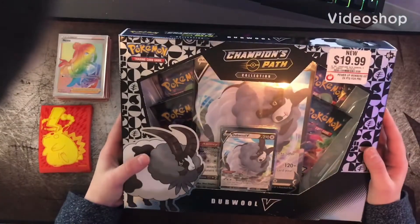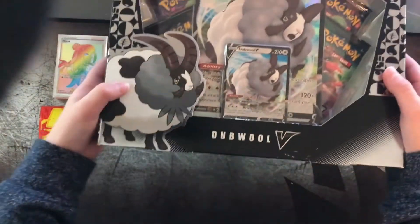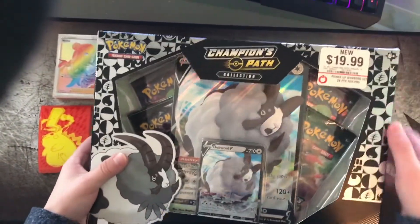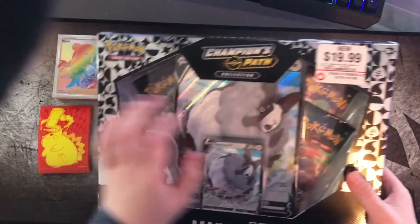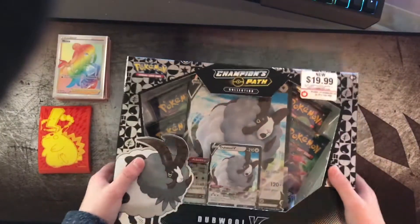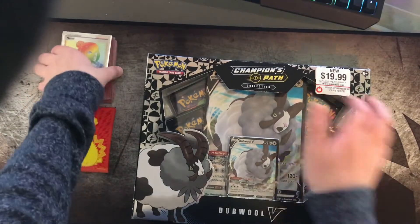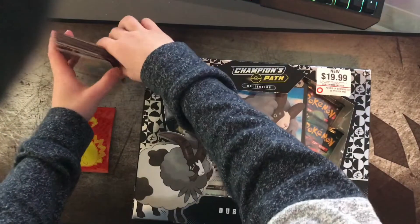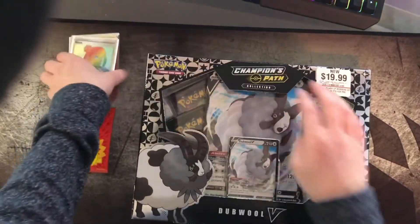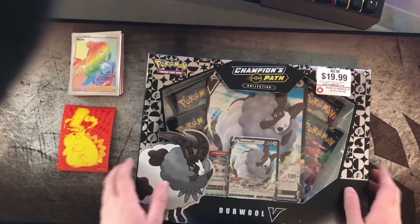Today we're going to be opening a Champions Path Collection Box Double V. I got it for $19.99 at GameStop and it comes with a jumbo foil, a regular foil, and four Champions Path packs. On the side I have my sleeves and my pool — rainbow rares, amazing rares, and all that. Stick around because I'm going to be opening another Vivid Voltage ETB soon.